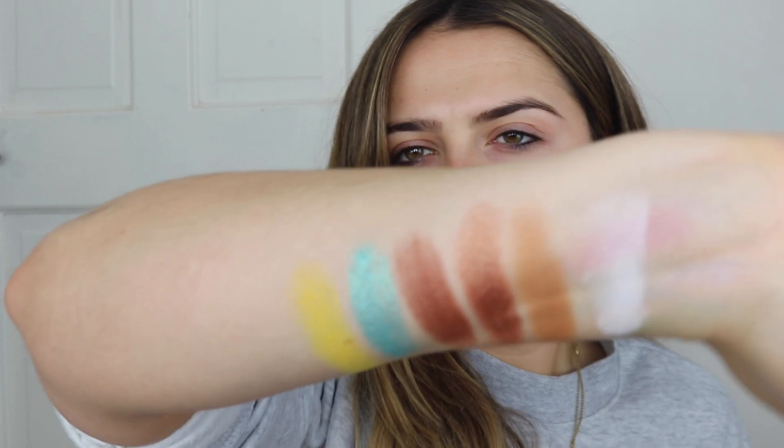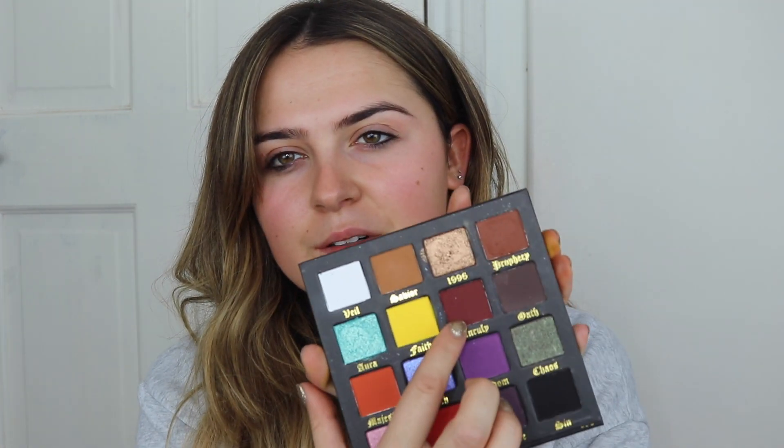Next up is the shade Fate, which is this bright yellow. I feel like this colour can be really terrifying to people if you're not used to using those kinds of colours, but I find a yellow really handy to have. It's not as intimidating when you actually put it on the skin. Then Unruly — I love, love, love this colour. Definitely a colour I would always wear. That is gorgeous, big fan of that.